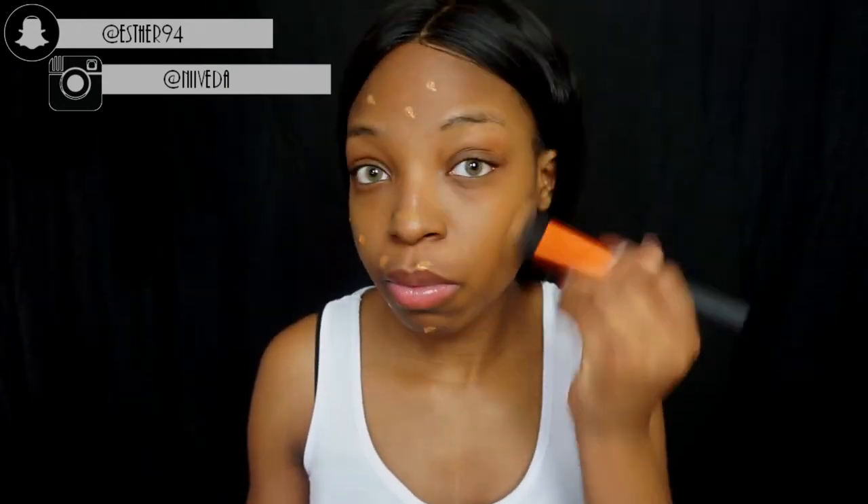I'm using my Real Techniques foundation brush and buffing everything out. As you can see it's not like full full coverage, but it gives my face a nice smooth canvas to work with — it feels very light on my face. Next I'm taking my beauty blender, the top part's torn off but never mind, just to even everything out and make it look more like skin.